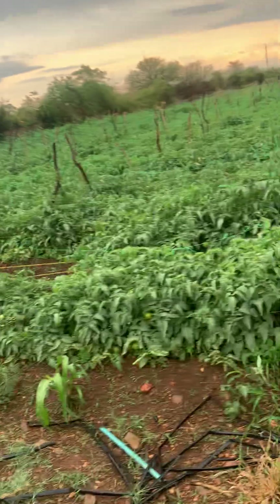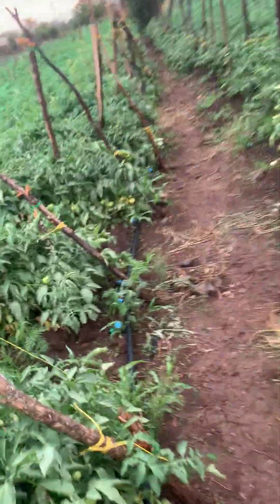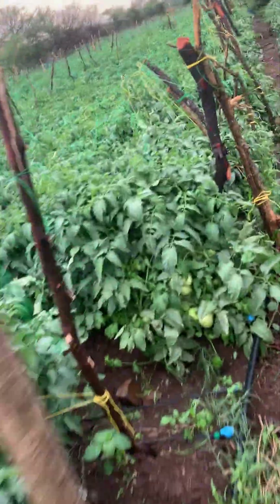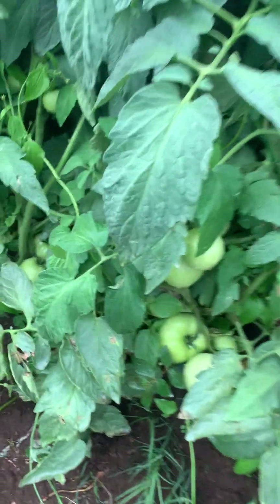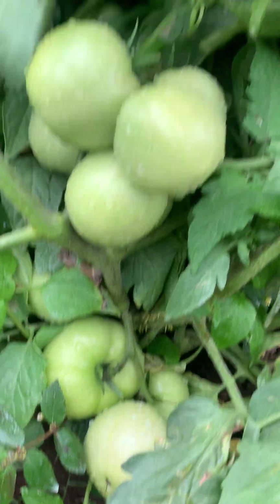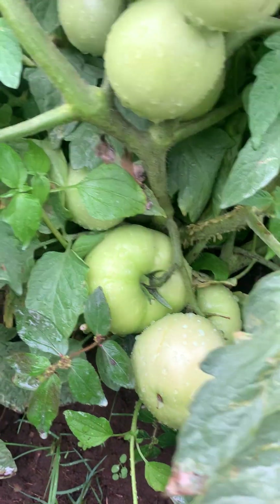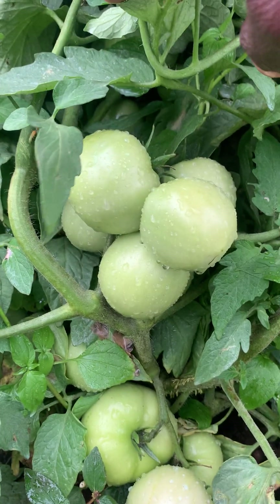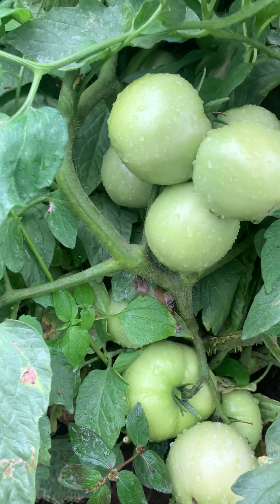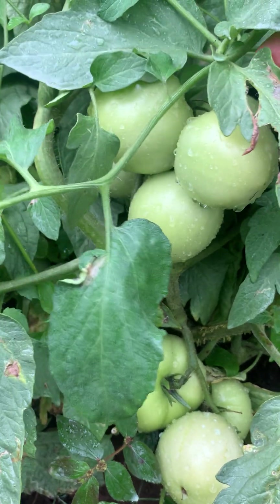The baking soda: 20 grams for a 16-liter knapsack — 20 grams of baking soda in a 16-liter knapsack. And I also put one liter of dishwasher — the sunlight liquid, or any form of dishwasher.